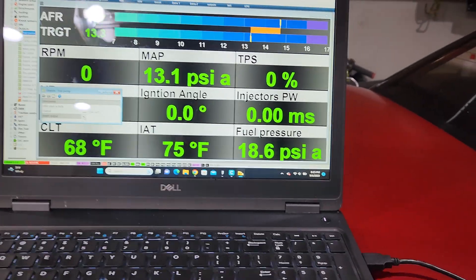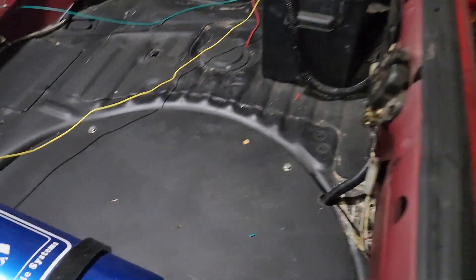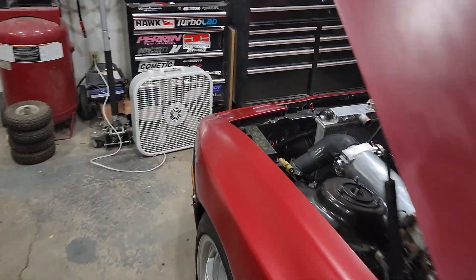Fuel pressure's coming up — obviously it's toned way down, I've got to change all that. You can hear the fuel pump rolling and you can hear the fuel filling up inside there.